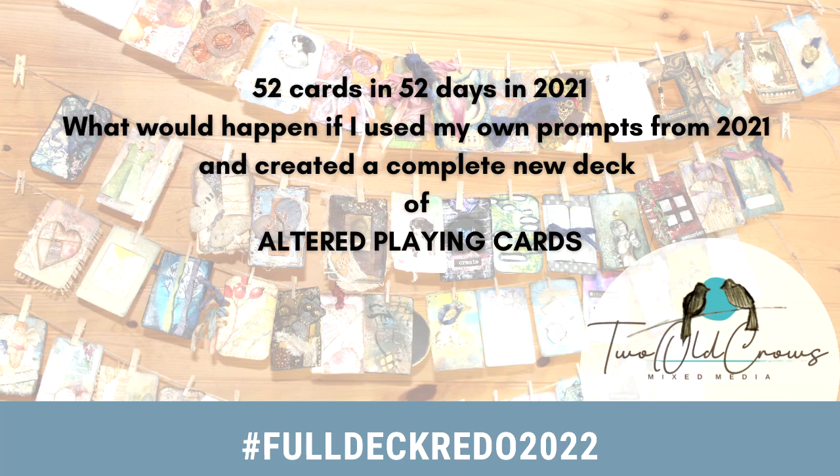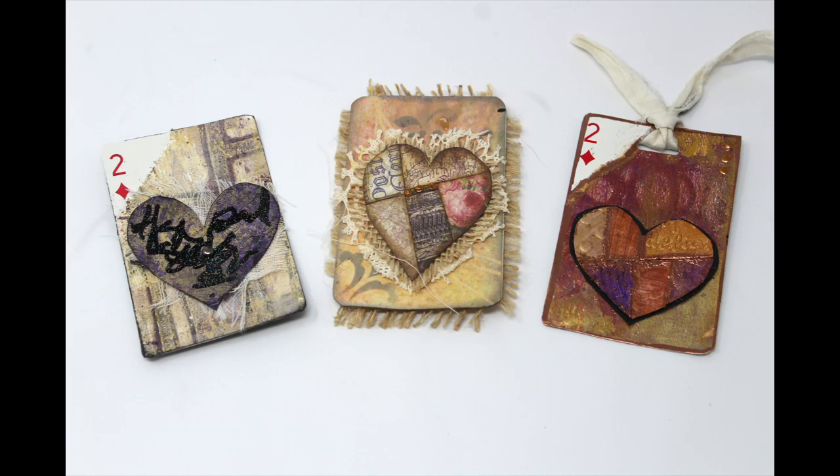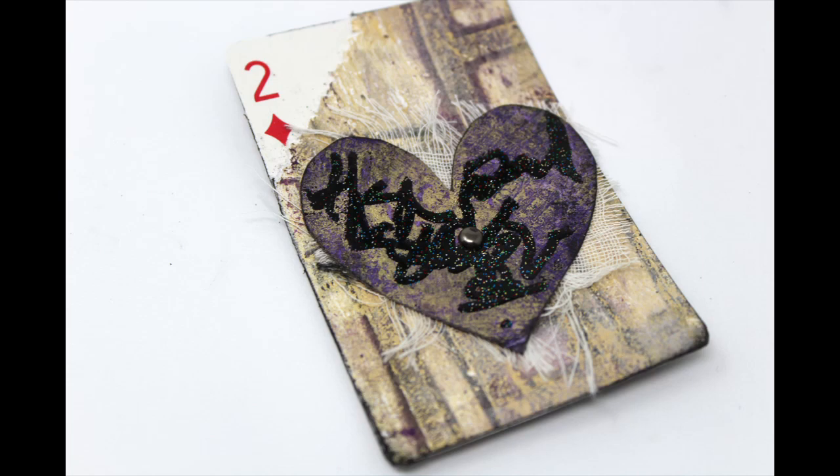Here's the caveat for 2022: I filmed four cards completely out of frame, so I'm redoing the ace, the two, the three, and the four. So here's the redo of the redo.